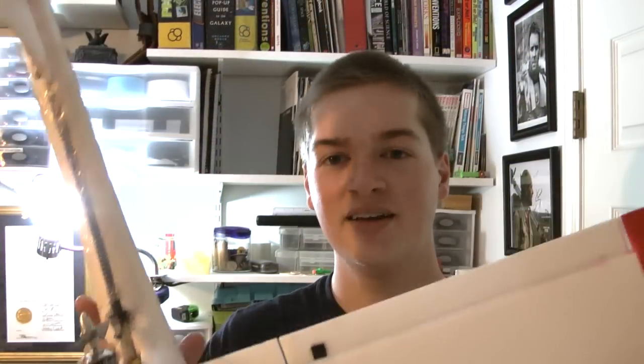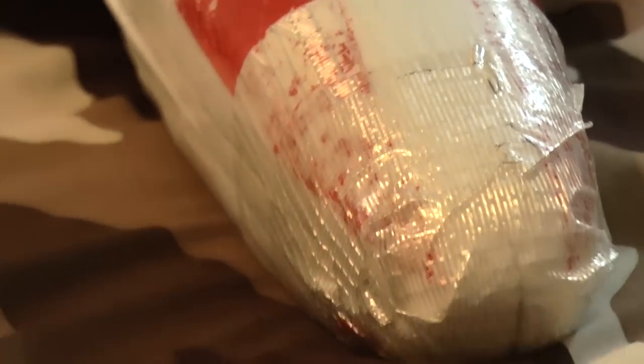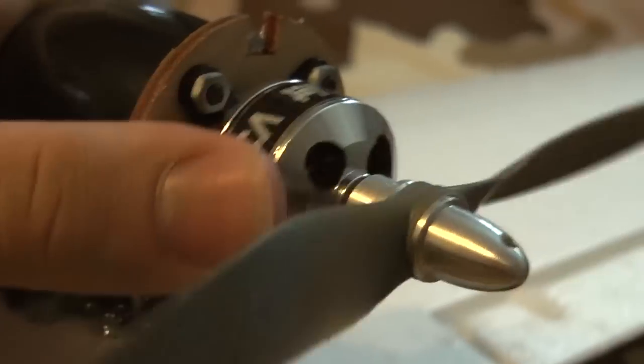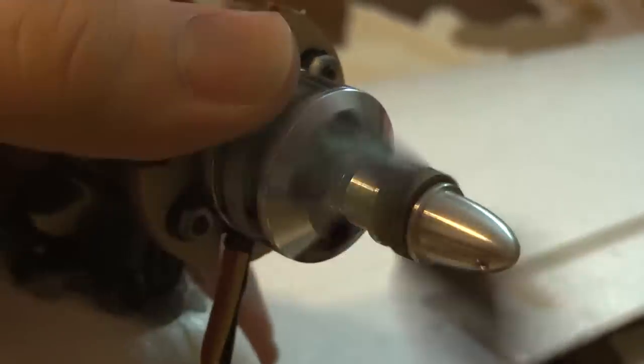Now that you know the history behind this plane, let's check out some recent modifications that I've done to it. The majority of the plane is made of tape, as you can tell from my high-tech nose protector. One of the more major modifications is that I switched out the small brushless motor with a Micro Jet version 3, which supplies plenty of power to push the two-and-a-half pound plane through the air.